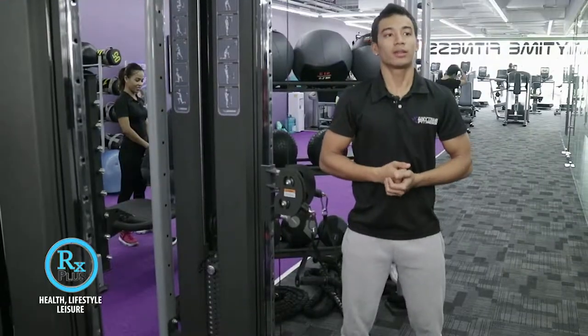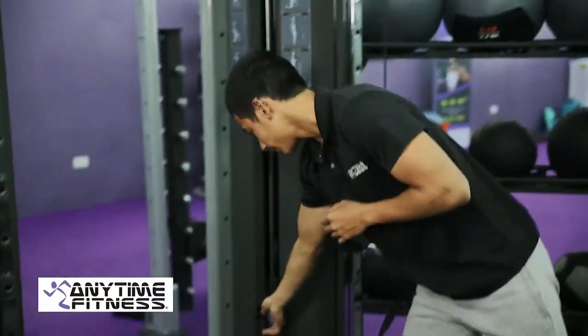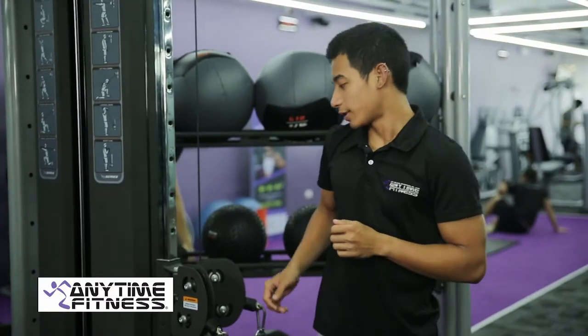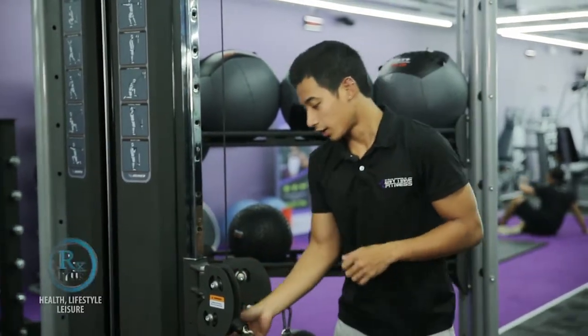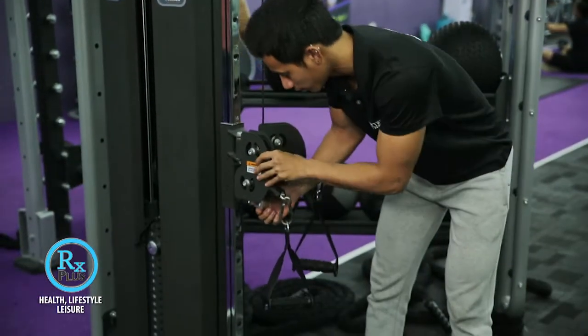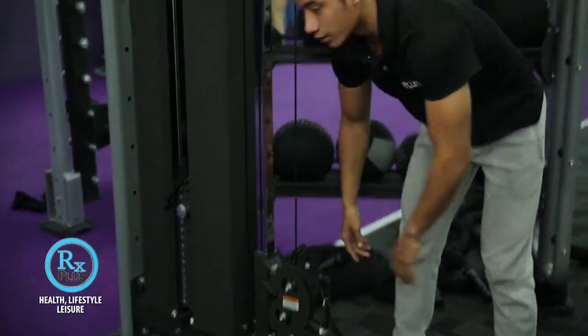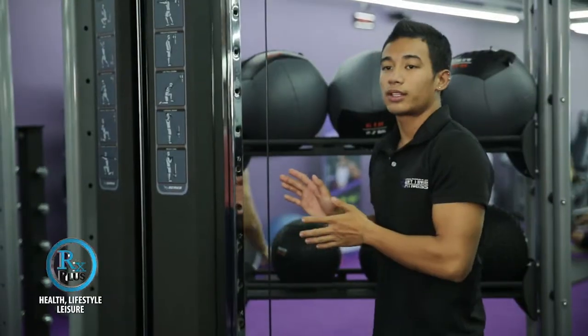So the first thing you need to do is to select your desired weight. Then stand beside the cable tower and adjust the pulley to the lowest position. Stand facing the weight stack.